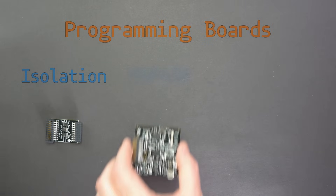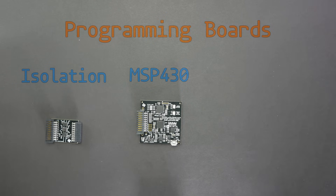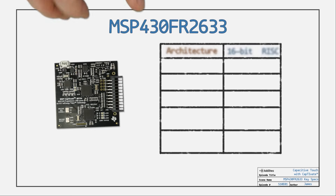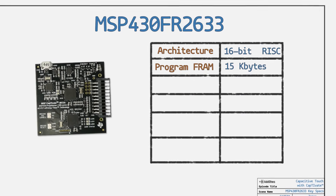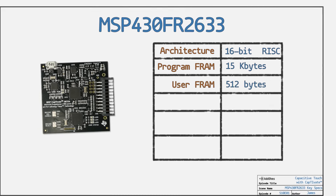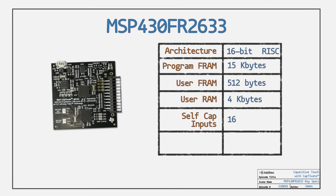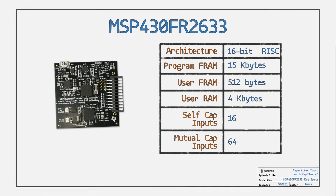The isolation board is useful when debugging with a battery-powered project. Additionally, you get a programming board which plugs into the MSP430 FR2633 development board. The FR2633 has 15K of program FRAM, 512 bytes of user FRAM, 4K of RAM, and supports up to 16 self or 64 mutual capacitive buttons.